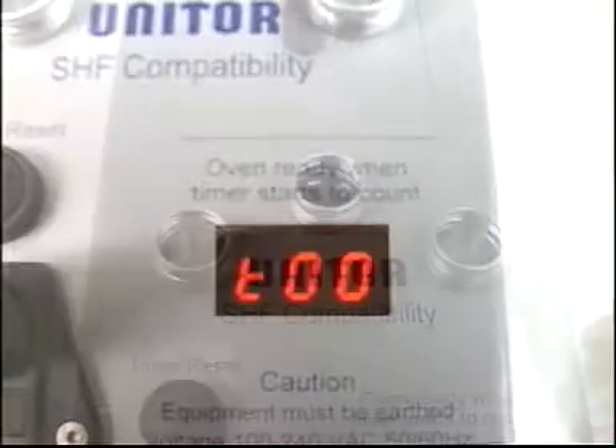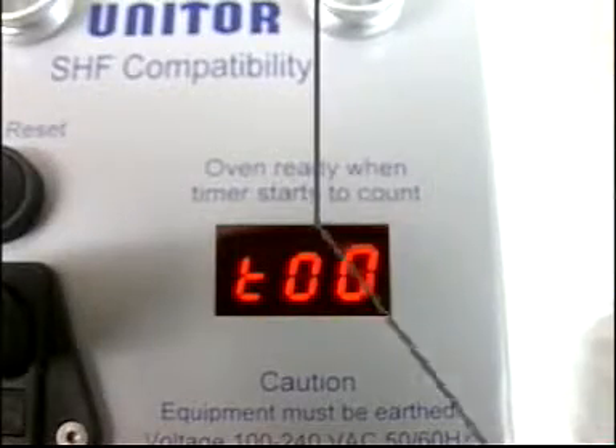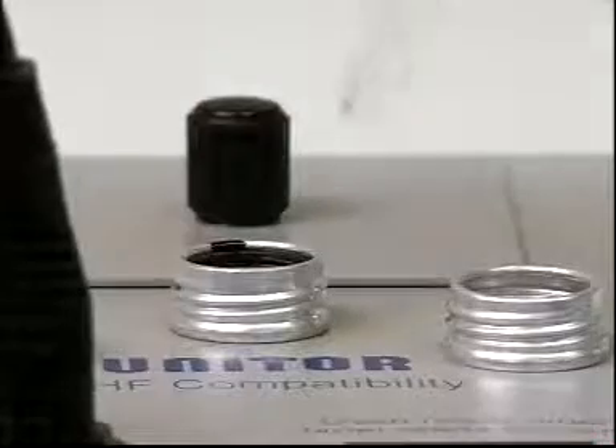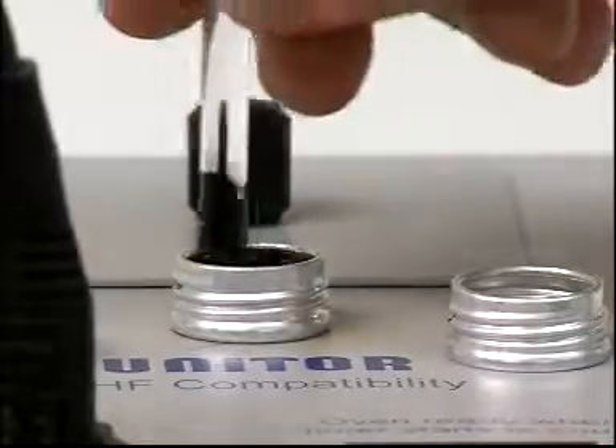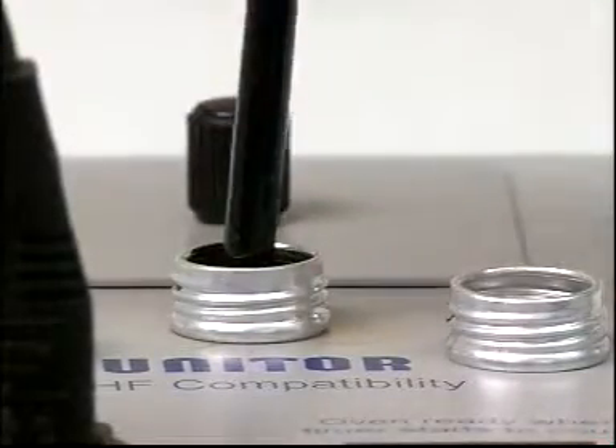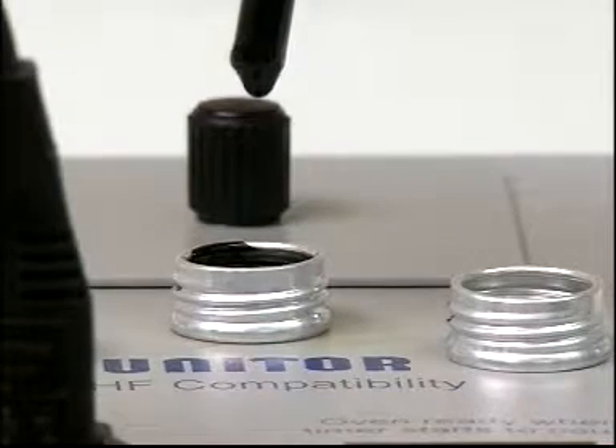After the unit is fully heated to 100 degrees, place the tube in one of the preheat holes. Press reset, then wait for the timer to count to 20 minutes. Have some test paper ready. Stir the oil with the rod provided for five seconds, then remove it without touching the sides of the sample tube.